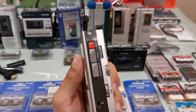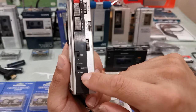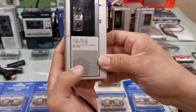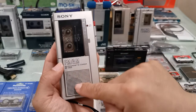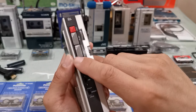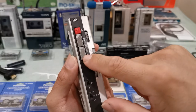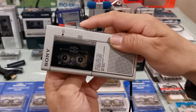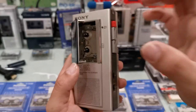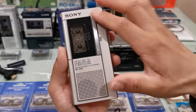Here we have the rewind and fast-forward — a single switch you move left to rewind or right to fast-forward. Here is the radio dial for both the FM and AM radio. FM radio is technically stereo, but since this machine is mono you'll only hear it in a single channel. This red button is the record button. It's a two-speed system: 1.2 and 2.4 centimeters per second. We have the volume, which goes from 1 to 10, though the speaker doesn't get very loud given its small size.